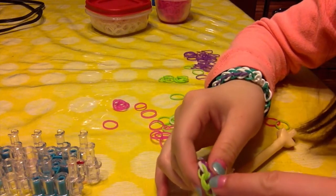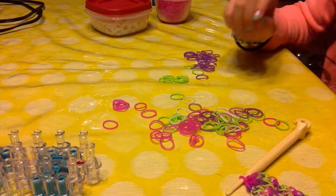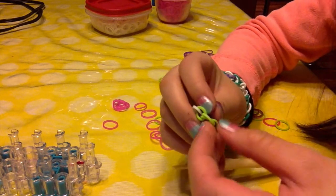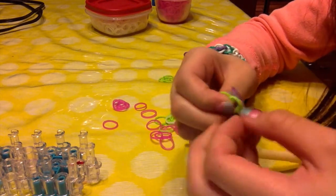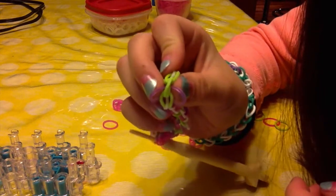Take your cap band end, take a color, just slip it through the hole, and pull it out so that it's halfway through.